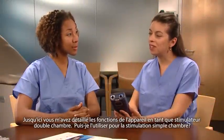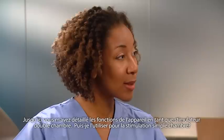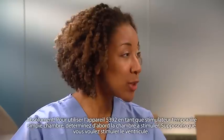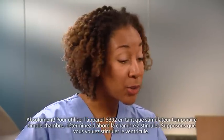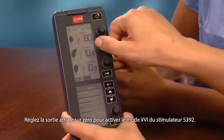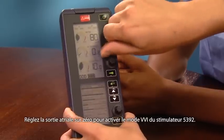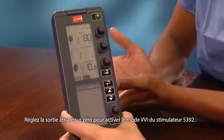So far you've shown me how the device functions as a dual chamber pacemaker. Can I use it to pace in a single chamber mode? Absolutely. To use the 5392 as a single chamber temporary pacemaker, first determine which chamber to pace. For example, if you want to pace the ventricle, just turn the atrial output to 0, and the 5392 will be in the VVI mode.